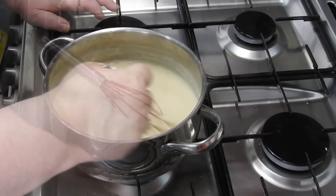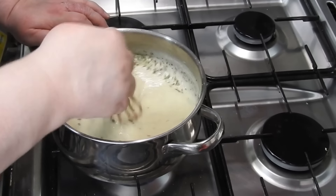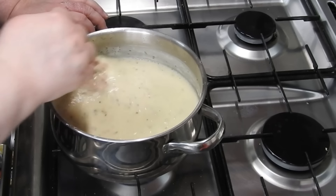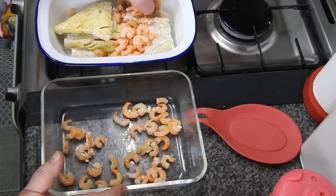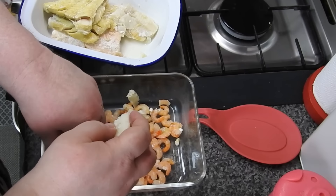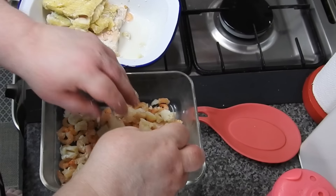All day — from half past nine to about half past five or quarter to six — just to make a fish pie. Now it doesn't normally take that long, but at the minute in this house it does, especially if you don't want to eat chips every day. Do a bit, sit down, do a bit, sit down — but it gets it done. I always say if you're going to have a fish pie, have a lot of fish in there. It's not a cheap thing to eat these days, so if you're paying for the fish, make sure you all get a decent amount.